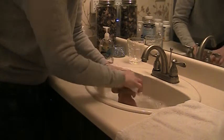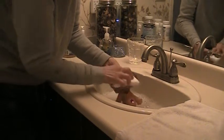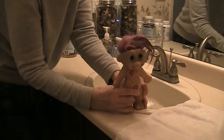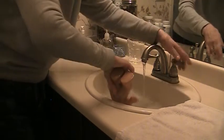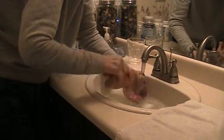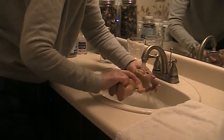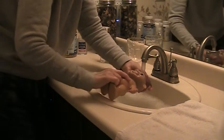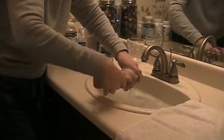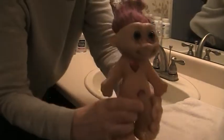I want this guy looking real clean and smelling better because he smelled pretty bad. But it's the kind of smell you can normally get out. I'm going to rinse him in cool water. I'm going to wash his hair. What I like about the hair is it's got a good, kind of spongy texture underneath. And that's the way you want your troll hair.